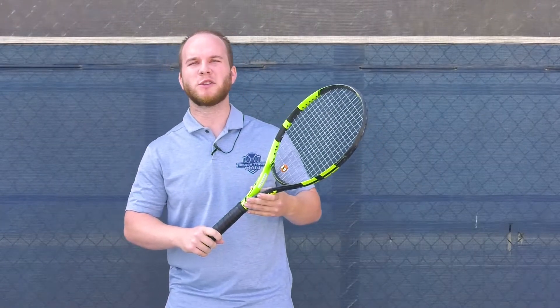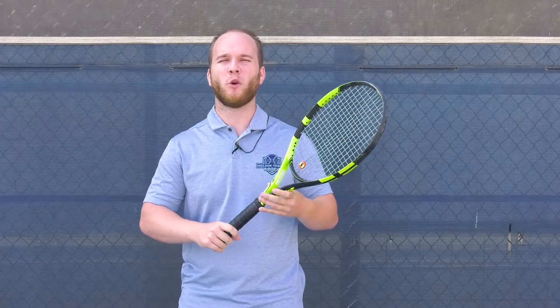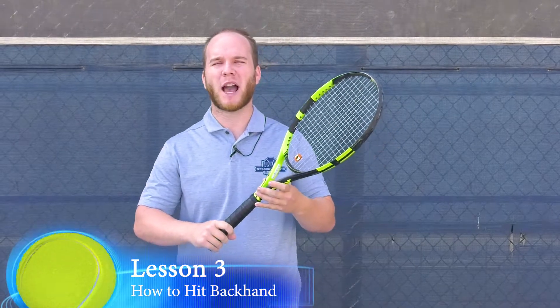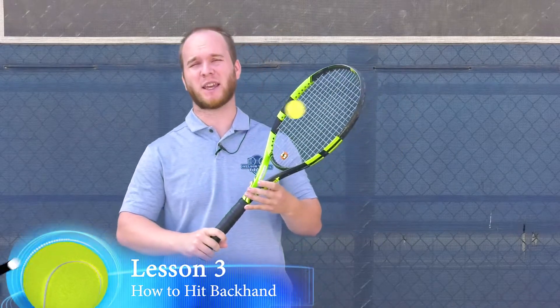When playing tennis we have two sides of our body that we hit on. Our dominant hand that we hit with is called the forehand, and on the opposite side of our body that we hit with is called the backhand. Let me demonstrate some possible ways to hit a two-handed backhand and a one-handed backhand.